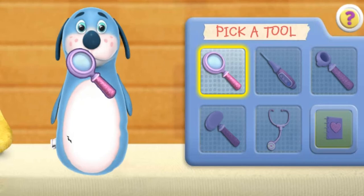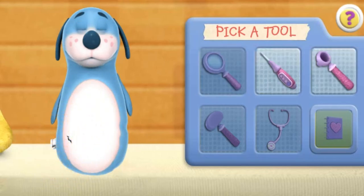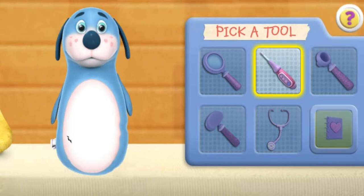Magnifying glass. You found a hole in Boppy. Click the next doctor tool. Autoscope. Thermometer.